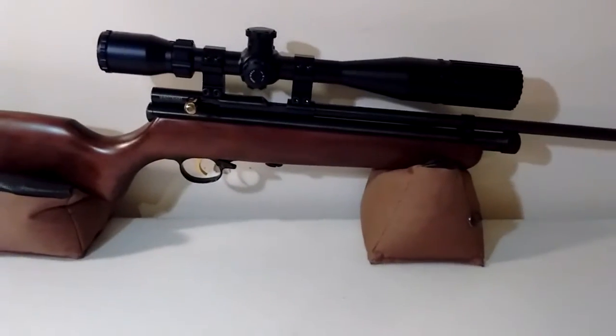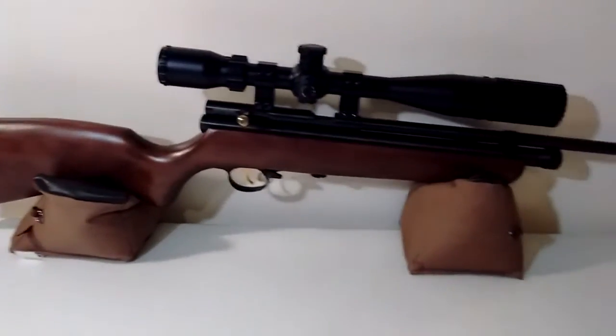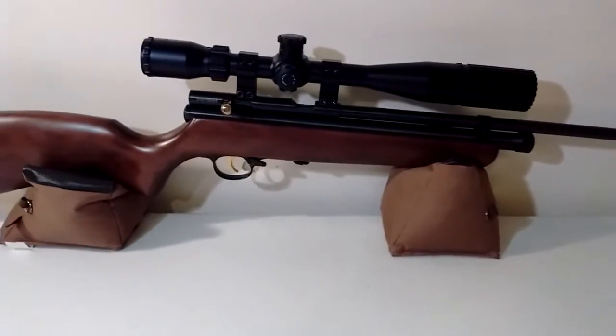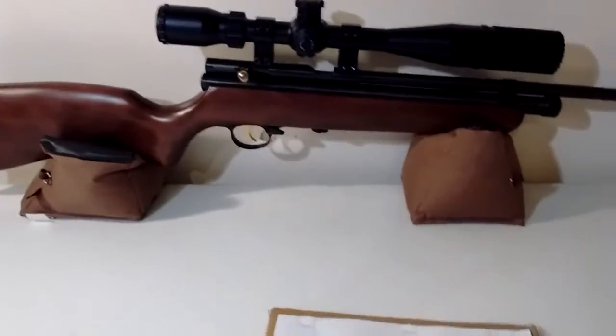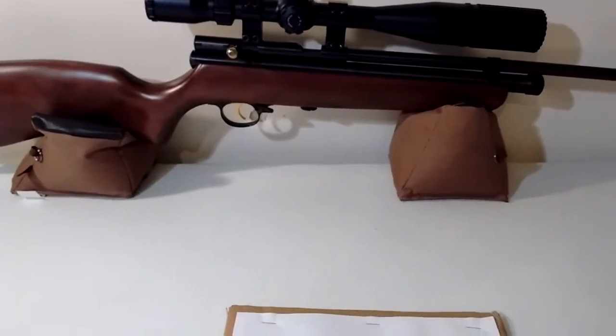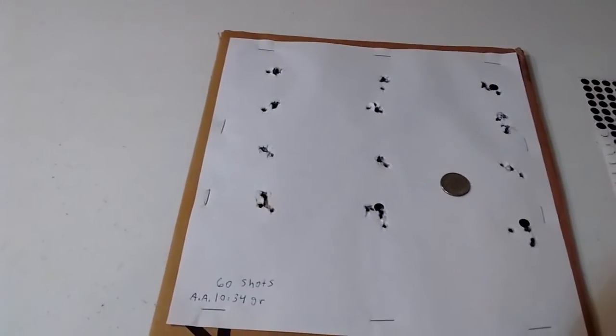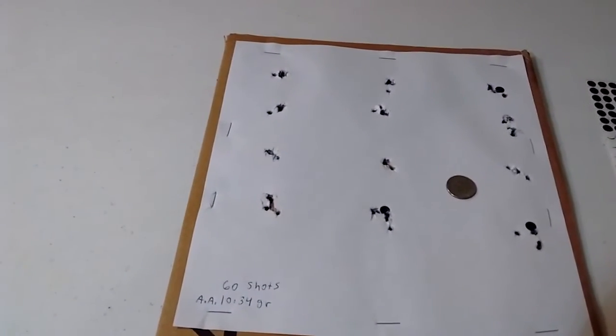I got the QB78 Deluxe here — that's what you guys are looking at right now, that rifle in the background. I wanted to show you my best performing pellets so far at 15 yards that I'm having luck with, and it's the Air Arms 10.34 grain.